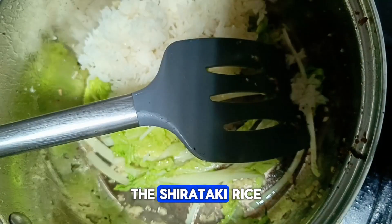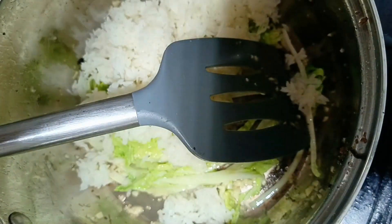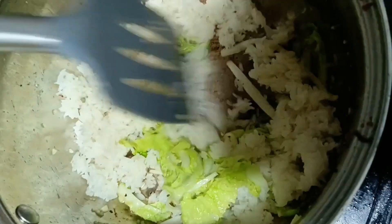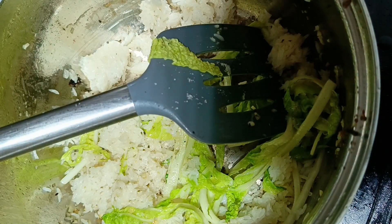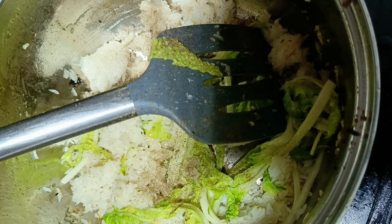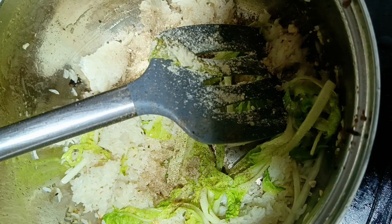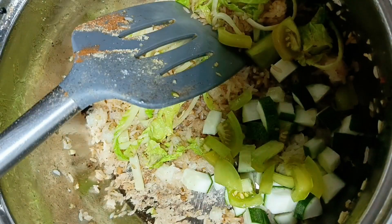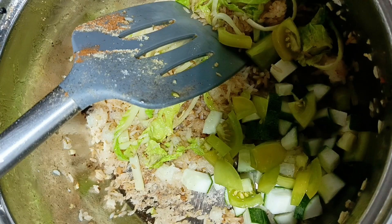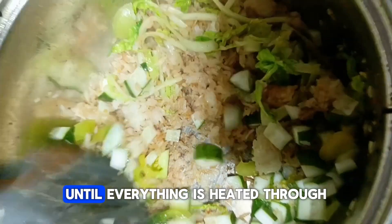Now it's time to add in the star of the show — the shirataki rice. Stir well to combine all the ingredients. Next, add in the cucumber and tomatoes, allowing them to cook until slightly softened. Cook for a few more minutes until everything is heated through and well incorporated.